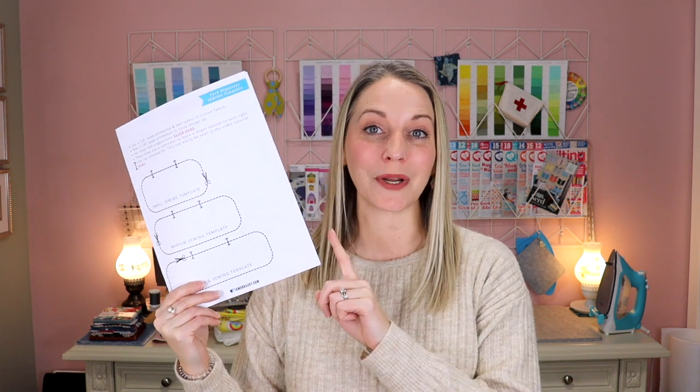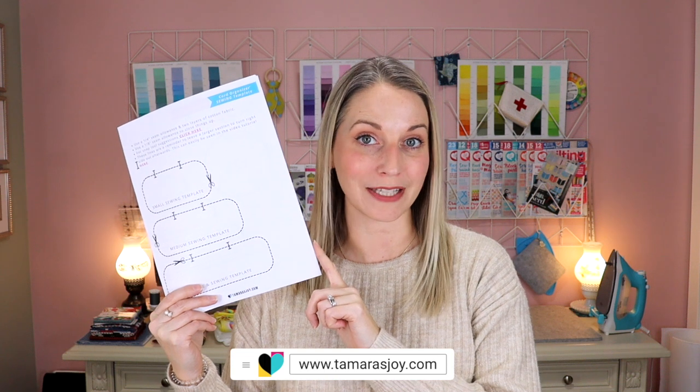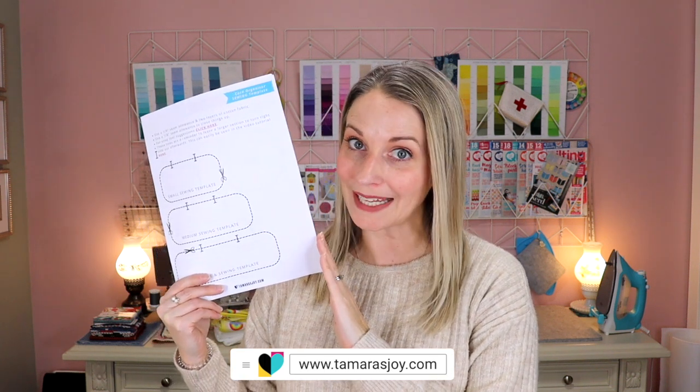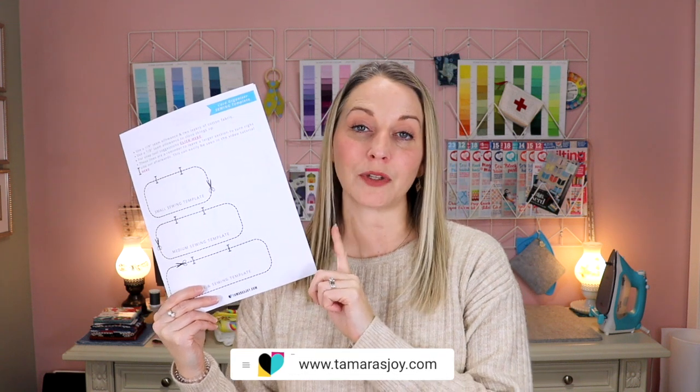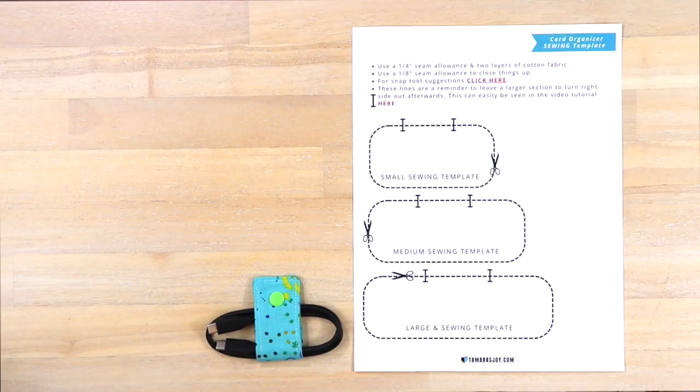In the description down below, you are going to find a link that will bring you to my blog post for this tutorial. In that blog post, you are going to find a free PDF download so that you can download all of the different templates for all of the different versions that I am going to walk you through in this tutorial.